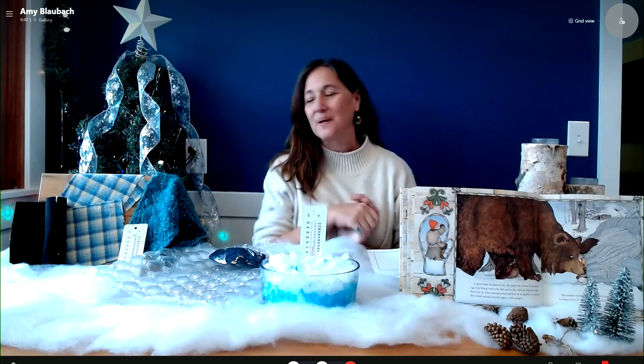I have this fun activity based on the children's book The Mitten by Jan Brett — really great book. Children get to find their own mitten to see if their hands stay warm and dry, and does a mitten really work to keep us comfortable outside when we play in the snow.